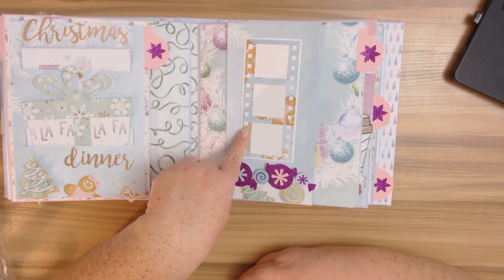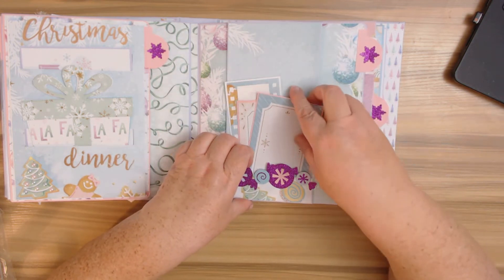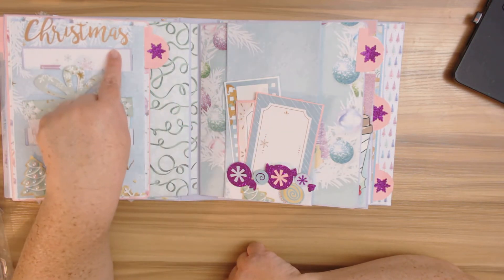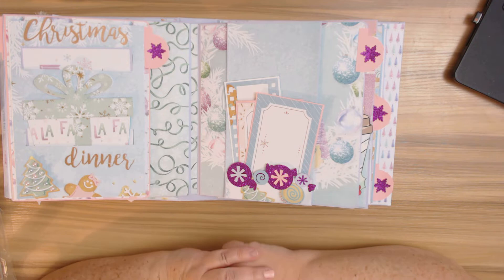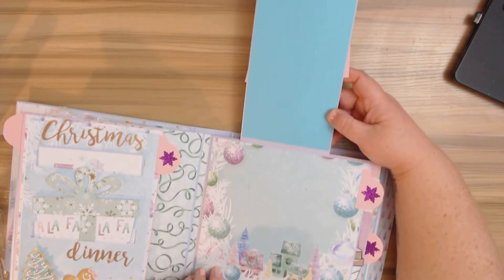You can put several photos depending on whether you do 4 by 4s, 4 by 6s, or 5 by 7s. I have some journaling tags and here's another Cricut cut — a little film strip. Everything I have sized and saved for you. I'll find out if I can share those Cricut files. As for the sentiment PNGs, I'll have a package available for purchase — just email me and I can send you a PayPal invoice.